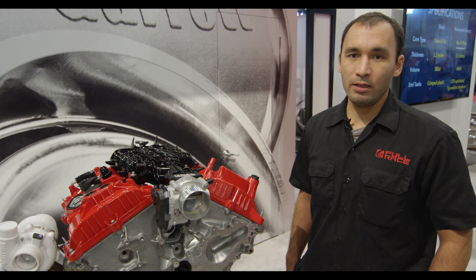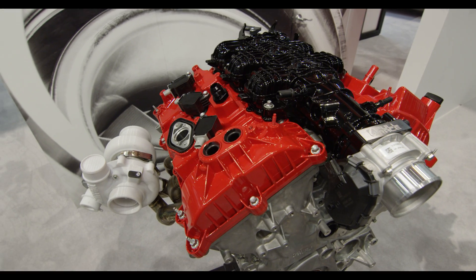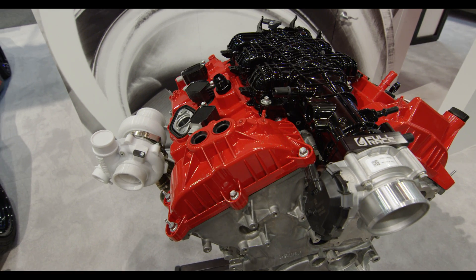Right now we have a set of JE FSR asymmetric pistons. In the motor it has a really interesting DI bowl that's machined out and a very generous valve clearance.